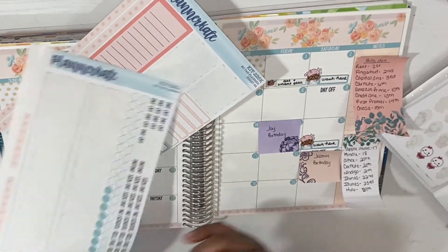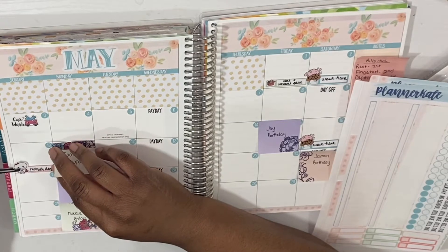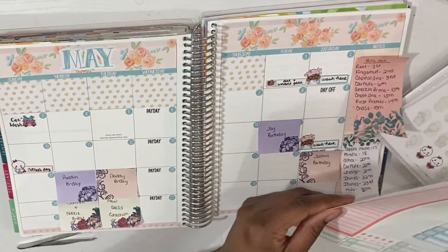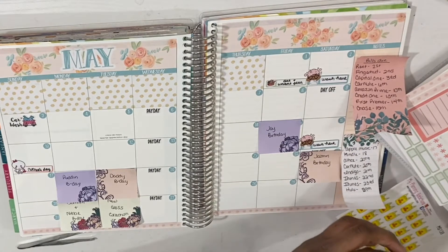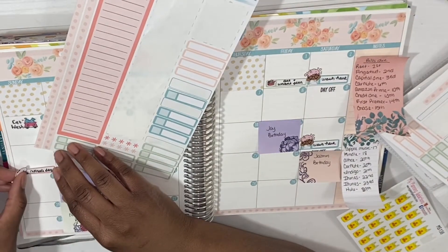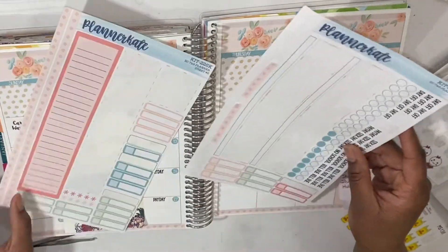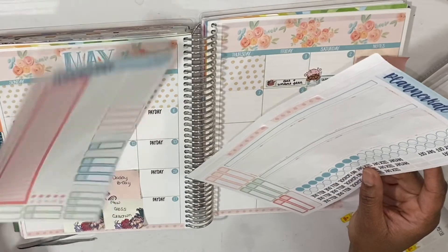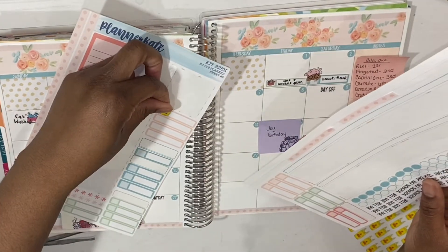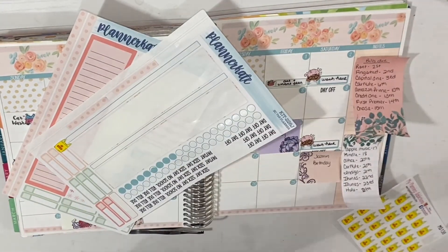If you hear any noise again, that is my daughter with her little YouTube video. She calls them edits and I think it's a gaming channel or something. Her page is Peachy Sunflower or something like that. I'm trying to decide if I want to use one of these grocery stickers.